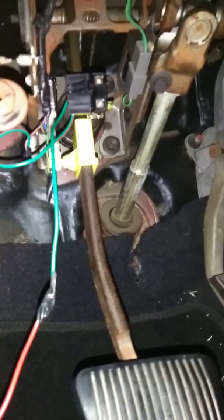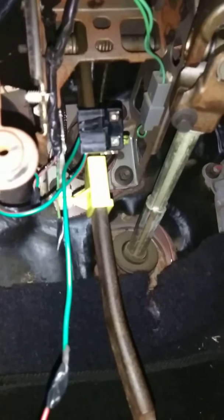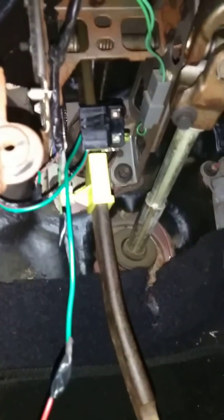Okay, boys and girls, what we have here — this right here is a brake light switch. When that goes out, you will not be able to take your car out of park and your brake lights will not work.